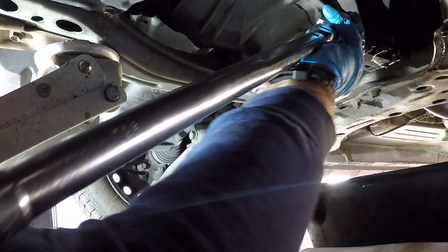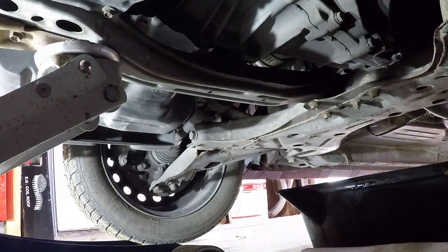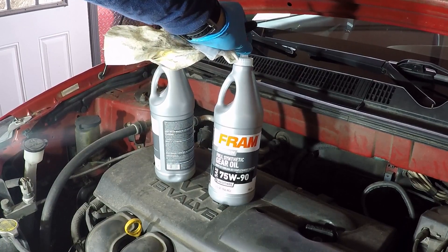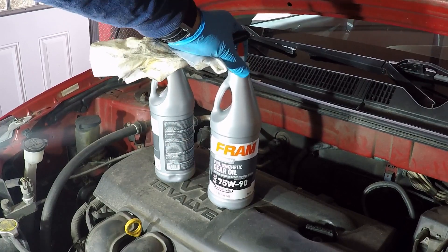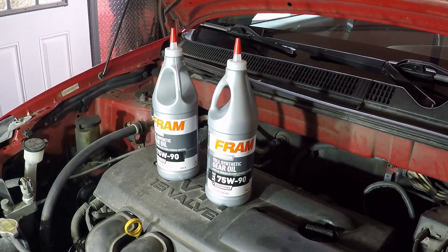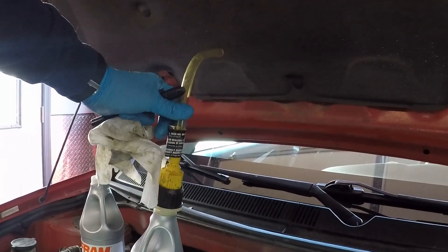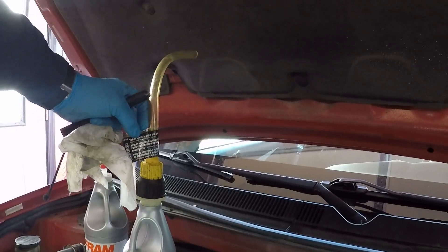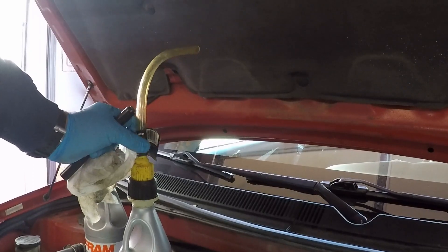I'm going to get my stuff out of the way and fill her up. I'm going to be filling it up with this Fram Premium full synthetic gear oil, 75W90. I picked this up from Advanced Auto. According to the manual, this will take two quarts. Let's get the filler up — I'm going to be using this adapter, a trans-fluid and gear oil spout.